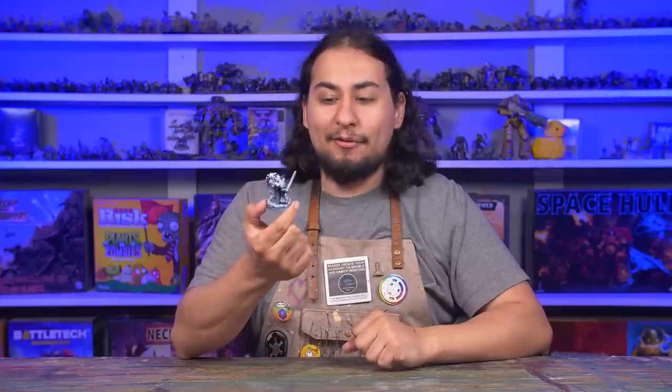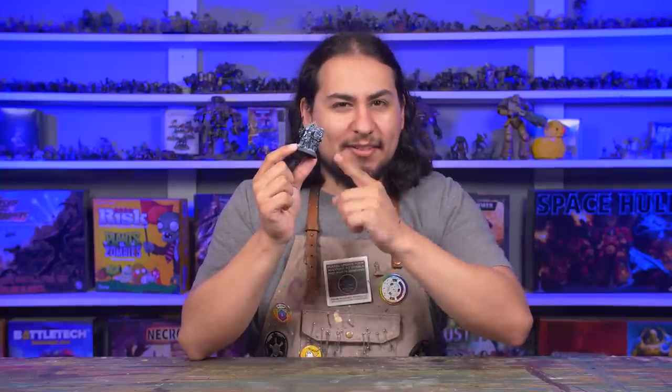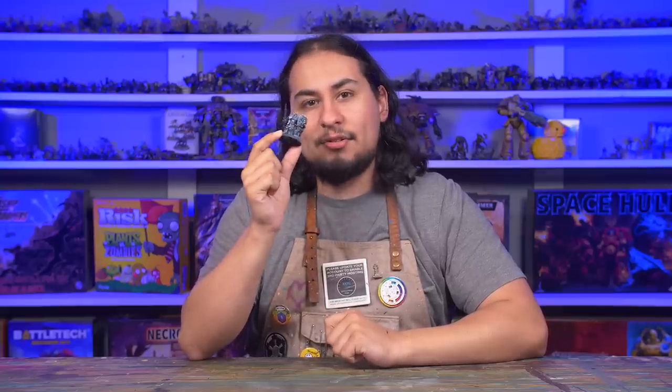Hey guys, Jay here, welcome to Eon's Battle. So a zenithal highlight is a scam, right? It's a fancy looking thing that so-called pro painters use to show off. Well, that's sometimes true. I've seen many paint jobs where the zenithal is basically all covered up by the end of the process. I think there is definitely still some value in seeing a mini like this so that you can work out where the highlights and shadows should go, but it's often not necessary because paint is opaque and it'll cover it up.